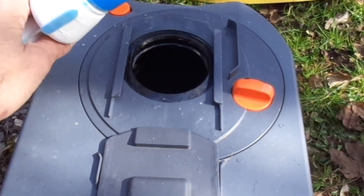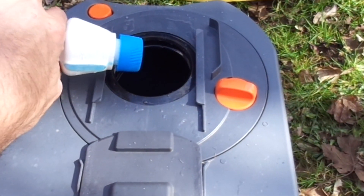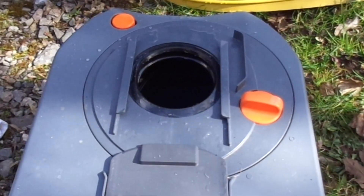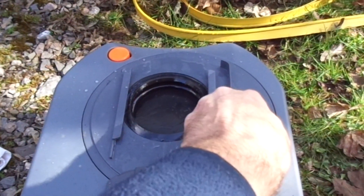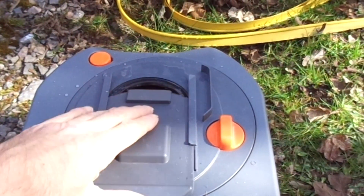The next job is to prepare the cassette itself, or black tank. What we do here is pour a blue chemical in there, which basically breaks down all the waste and makes it a lot easier to remove or dump down at the Elsan Point.